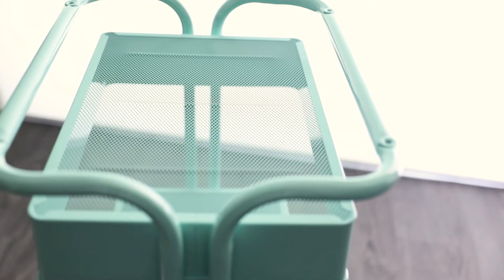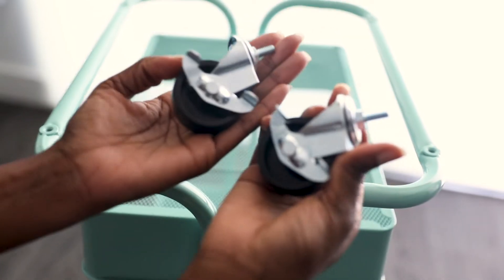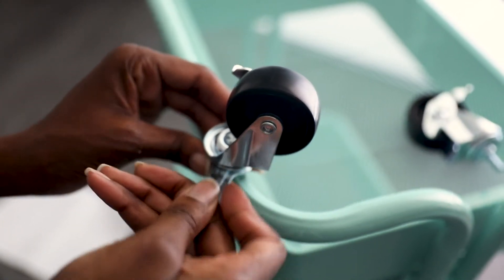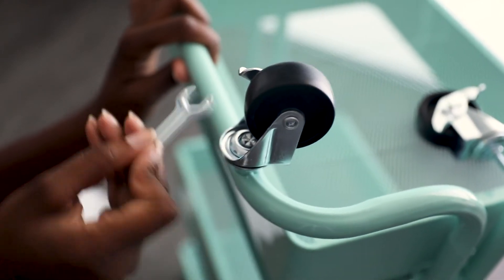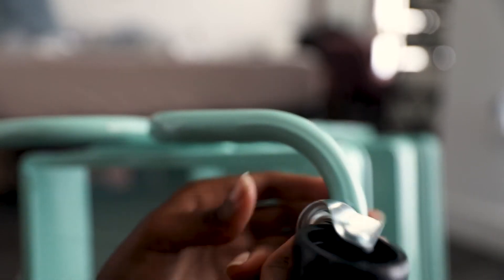Now we're going to flip this over to put the wheels on. Actually, don't flip it fully over — it was a pain trying to get the wheels in because it kept wobbling. I'd say put it on its side. Put the first wheel in, use your fingers to screw it in, then use the wrench to make sure it's tight. I laid it flat on its side because it was much easier to get those little wheels in.